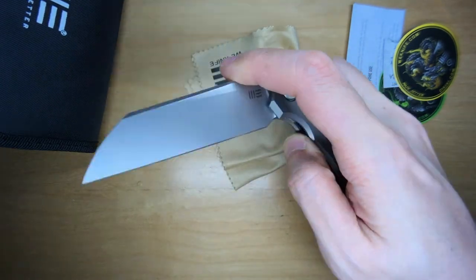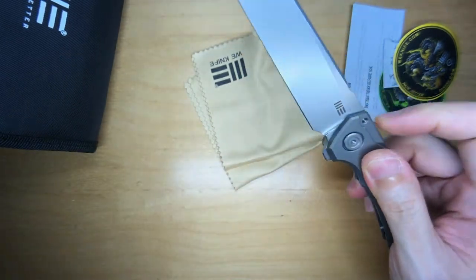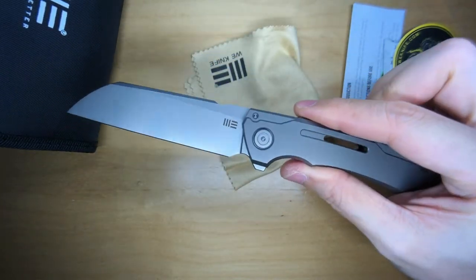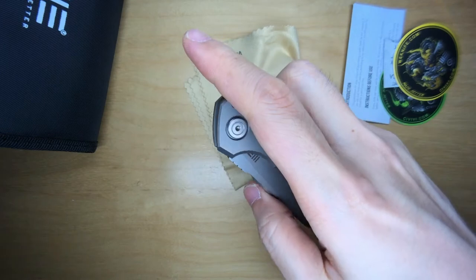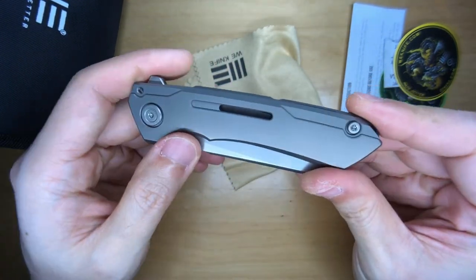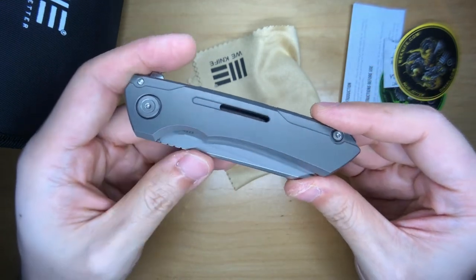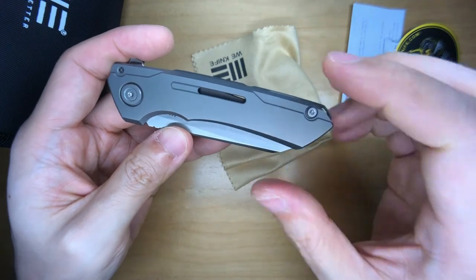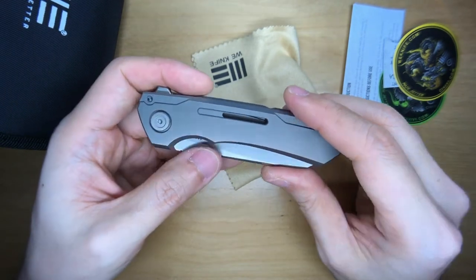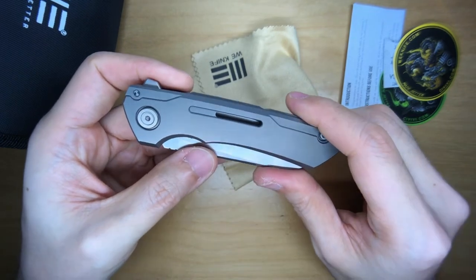I think this is an awesome knife — definitely one that will stay in my collection for a long time. For $289, the fact that it was designed by Snacks and produced by We Knife makes it totally worth it. It's not too expensive and not cheap — right smack on the dollar for value for money. $289, We Knife produced, Snacks design, Mini Buster.